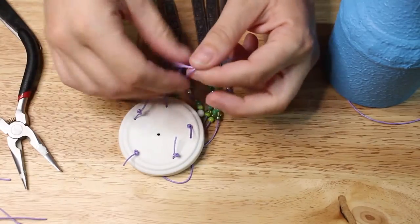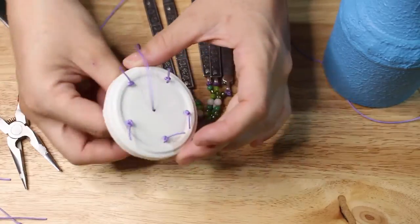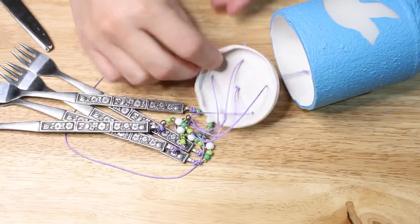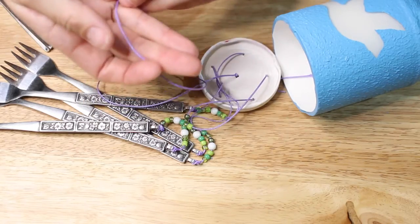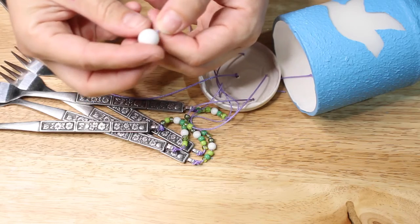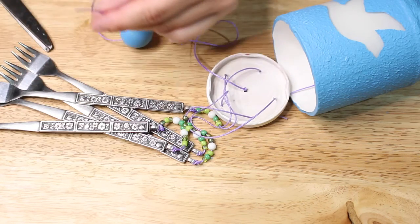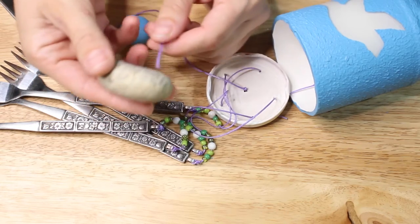Then I put a second knot where I wanted the lid to be, strung that through the lid, and put a knot right underneath the lid — those two knots hold it in place. For the middle part I wanted something different for what is called the clapper of the wind chime — this is what goes back and forth, makes the noise, and hits all the other components. So I used a few different sizes of beads.